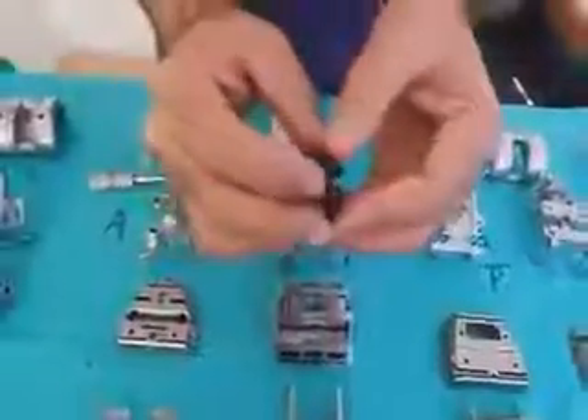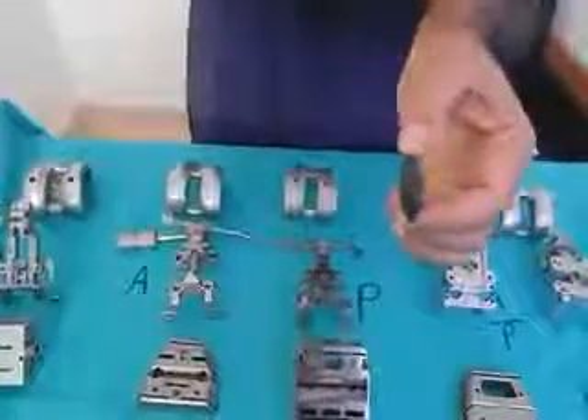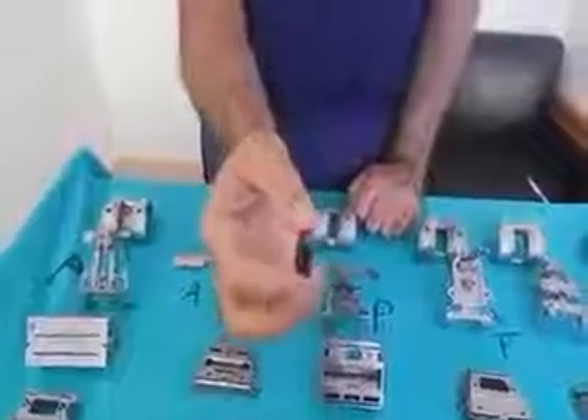Another advantage of Biomet is that they have a thin patella implant which is only 6.2 millimeters. So in thin patellas where the overall thickness is 20 millimeters, you resect 6–7 millimeters and replace without over-resecting or with the risk of over-stuffing. This is a great advantage for Indian female patients with thin patellas — you can resurface the patella even when its thickness is less than 20 millimeters. That's a significant advantage of the Biomet design.